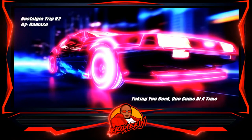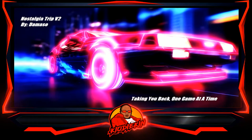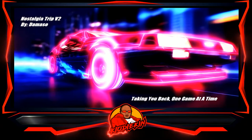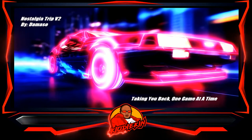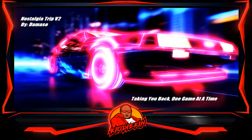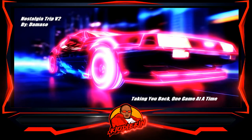Hey everyone, what's going on? This is Kyo Daiken. In today's video, we're going to take a look at the 512 gigabyte Nostalgia Trip V2 by DeMaso. This is a second version that he put out, which is 512 gigabytes. The original size is somewhere around 420, maybe 380 if you extract it — the actual image size itself, which is a really great job. I've decided to review some of the other Pi image makers in the community to showcase their skill set and what they have to offer. Let's get into this review.